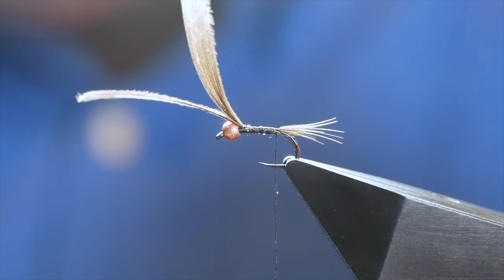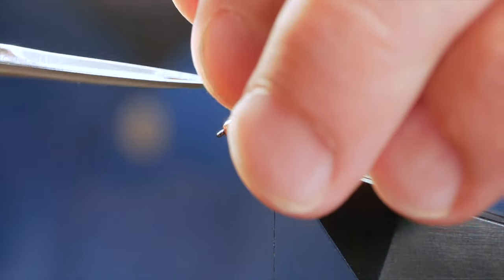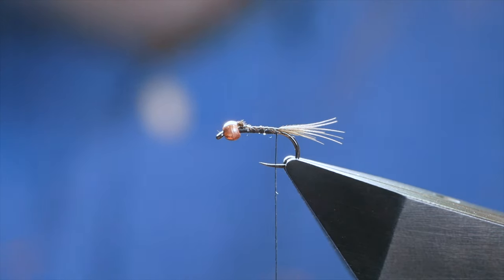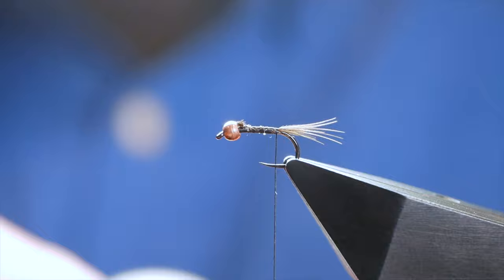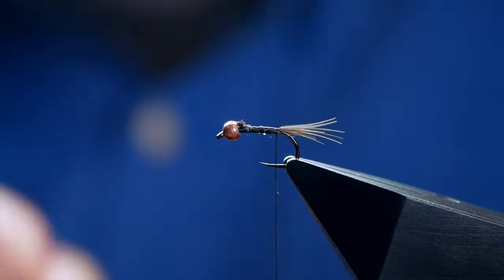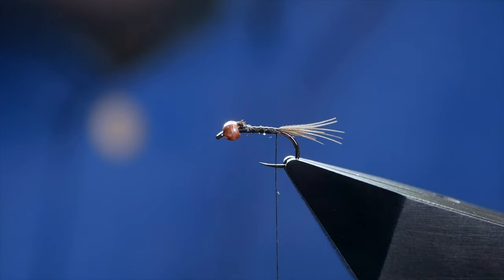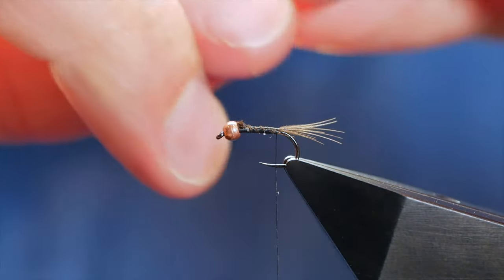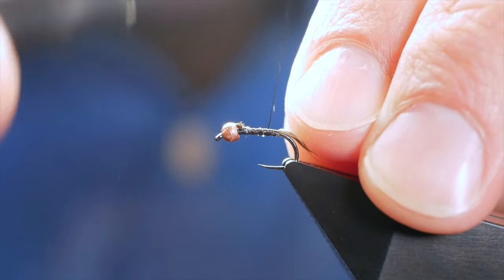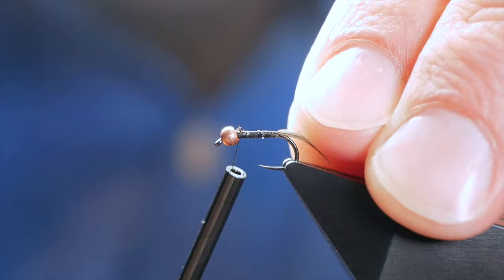I do like the tail a little bushier than that if I'm honest, but what's done is done — I could always add some more, but I'm not going to bother. For the rib of the fly, I'm going to use some gold wire — this is 0.3 millimeters thick. Once I've put the dubbing on, it'll be somewhat hidden but it will serve a purpose, which will become apparent.